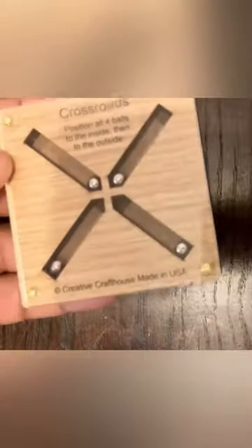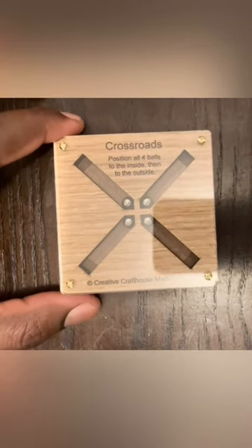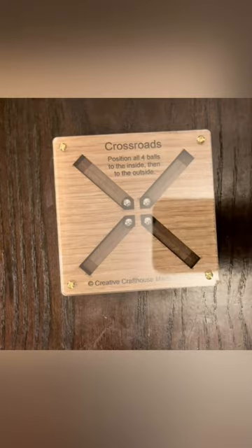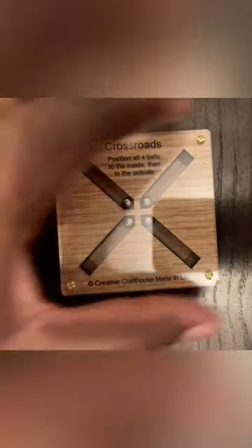If we try to hold it like this, it will not work. So the strategy is just to lay it down flat like so, and then spin it — centrifugal force would make the balls align to the outer X.